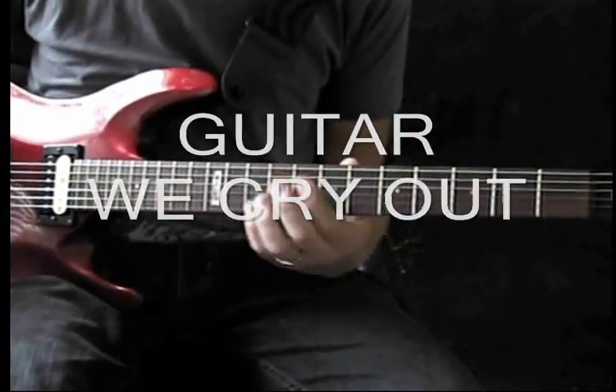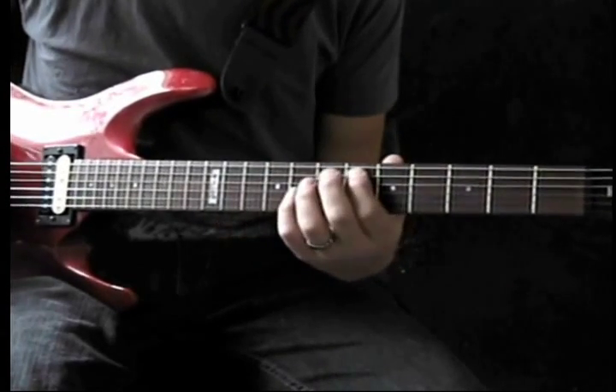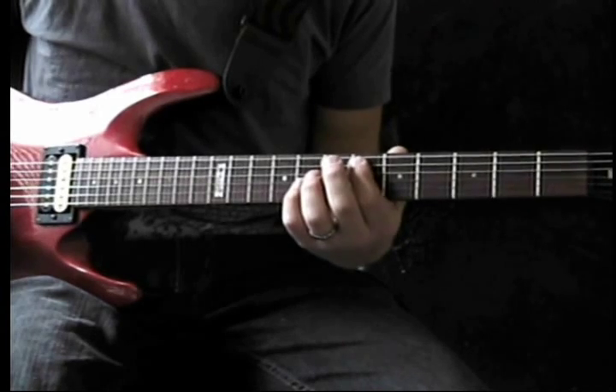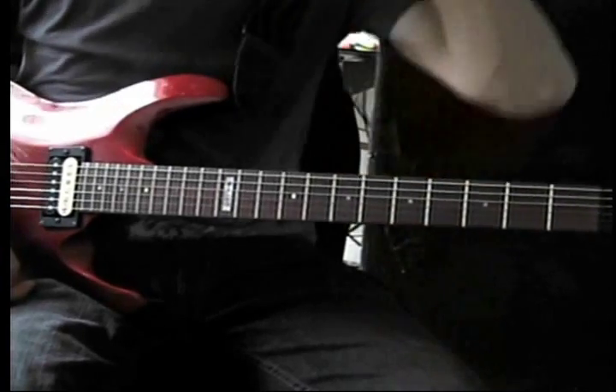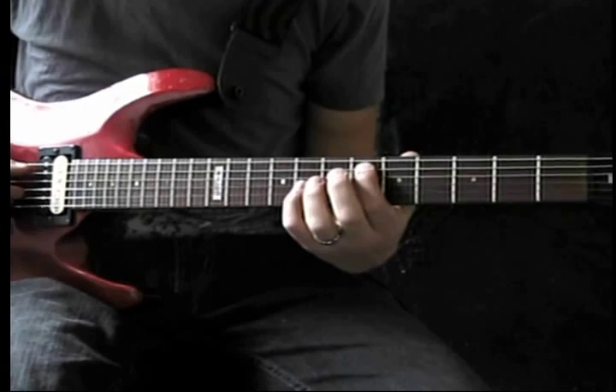This is the song 'We Cry Out' in the key of F sharp. We're going to learn the intro part for both guitars, because they play together at the same time. They pair notes, and all we're doing is octaves the whole time.